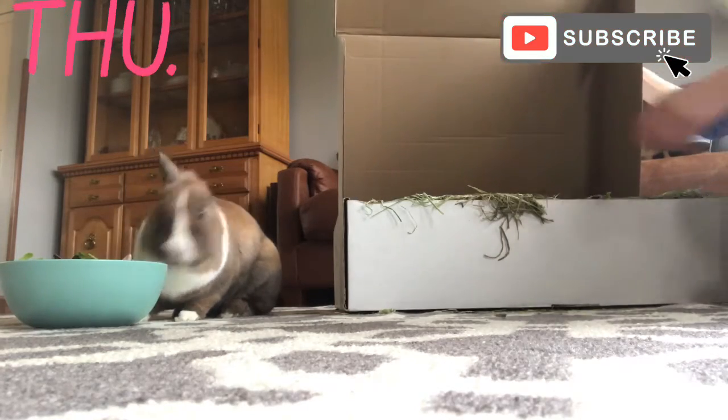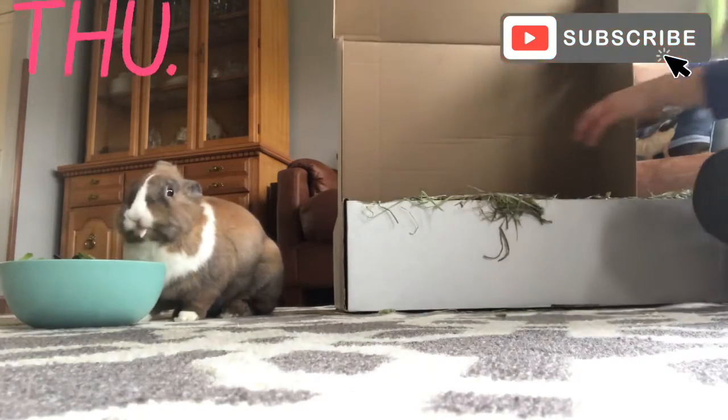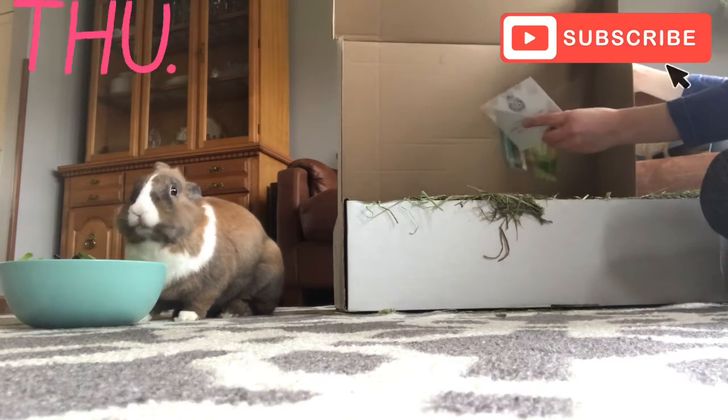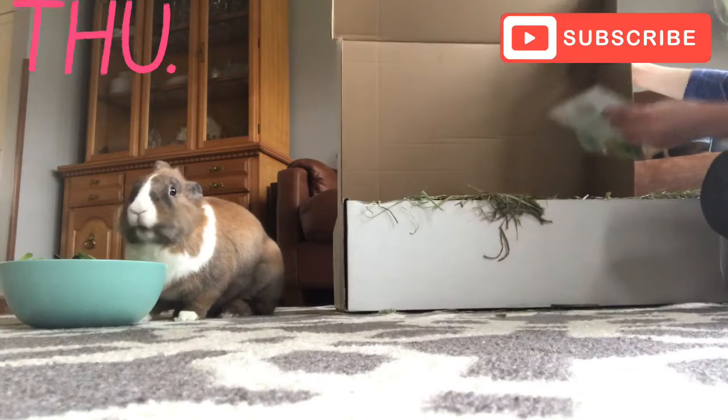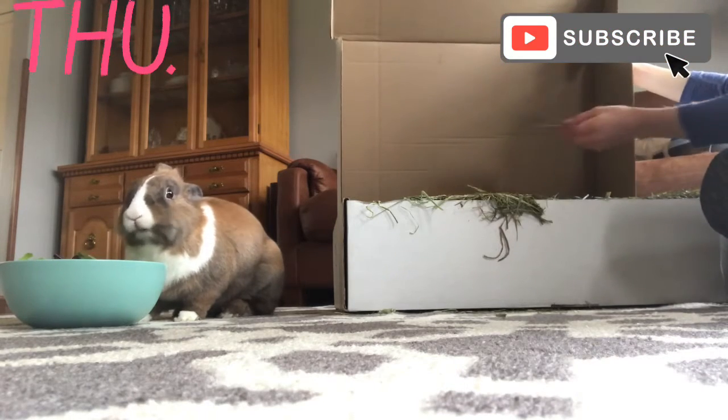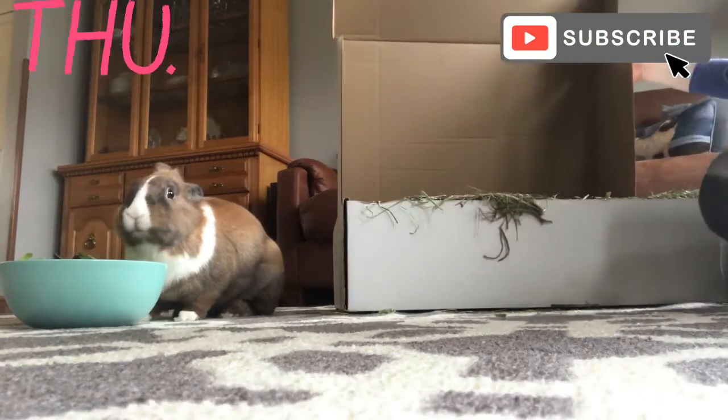They always have these really cute cards, they're always really nice. It's from the sanctuary — that's cute. I'm going to hang these up on the little side.